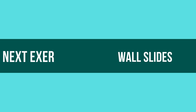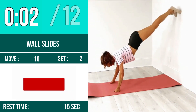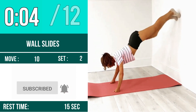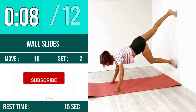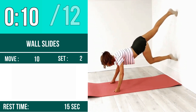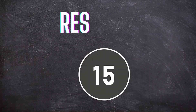Next exercise is wall slides. Let's begin, one two three go. One, two, three, four, five, six, seven, eight, nine, ten, eleven, twelve. Rest time.